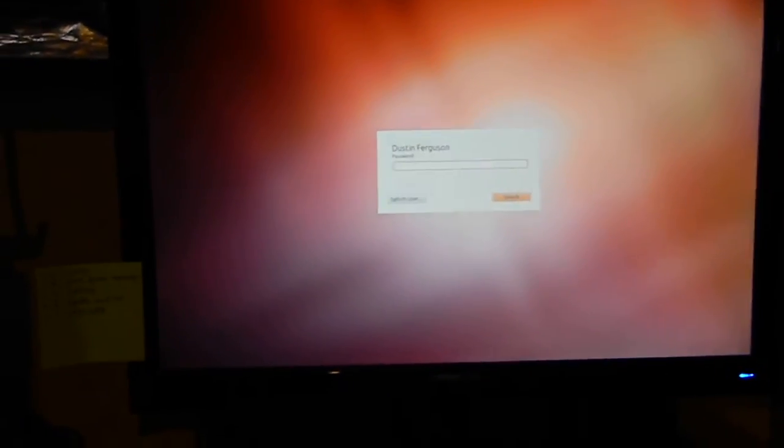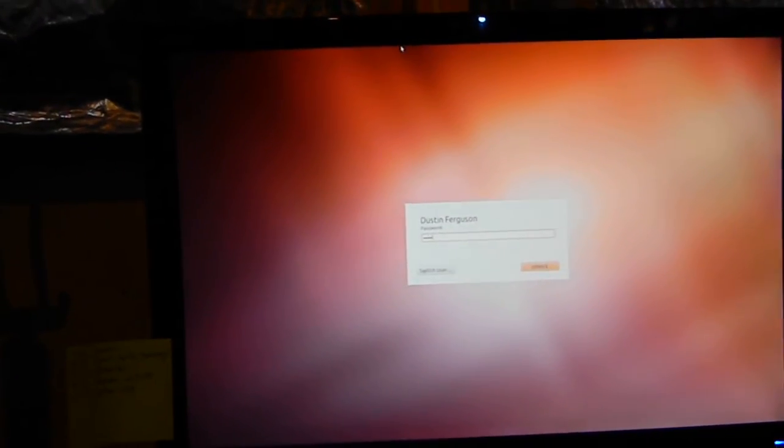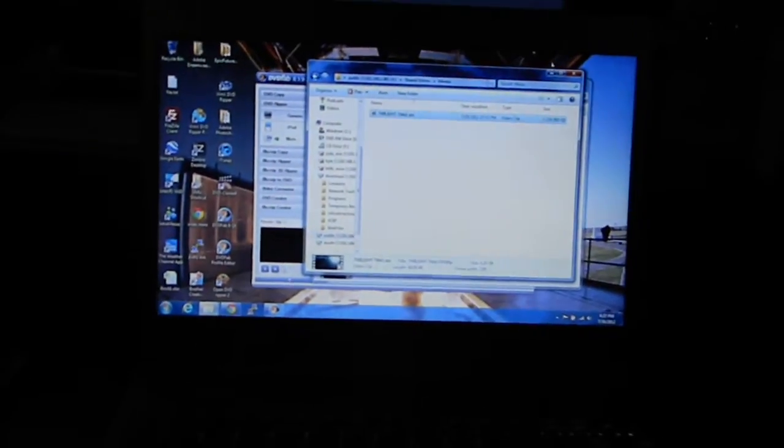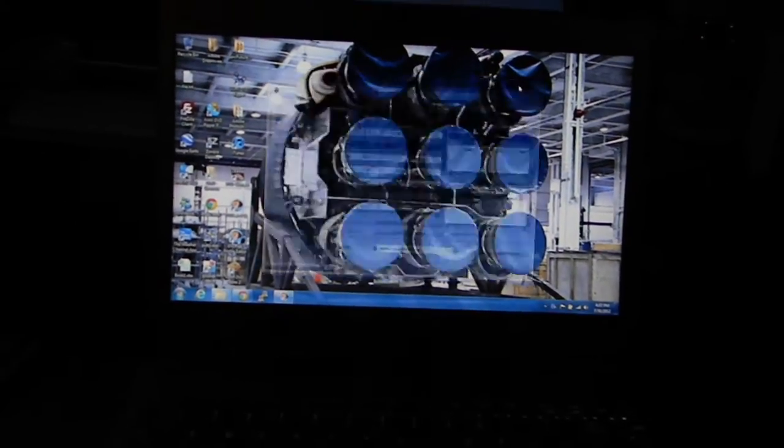I also have an Ubuntu desktop machine right there. And then this right here is my personal computer — my Windows PC. It's an Ultrabook that I use at school and stuff like that.